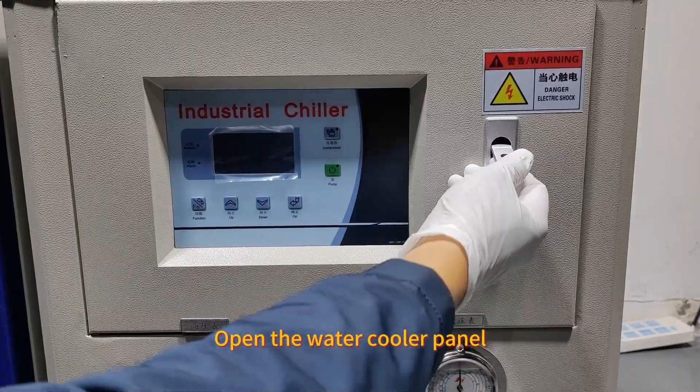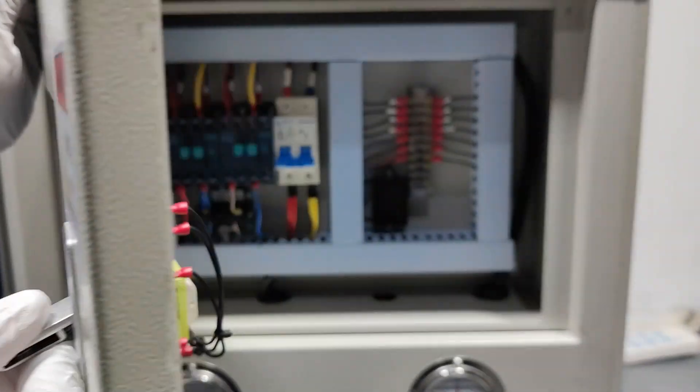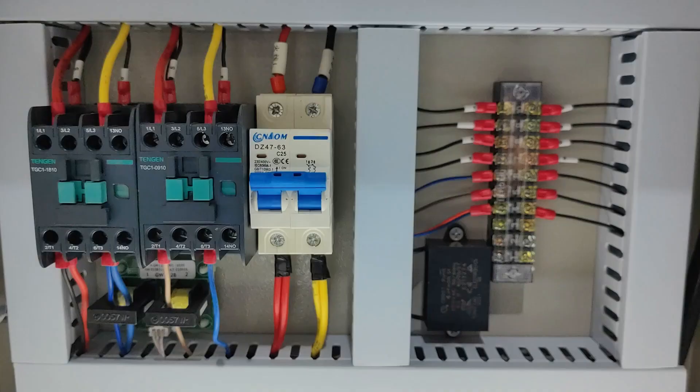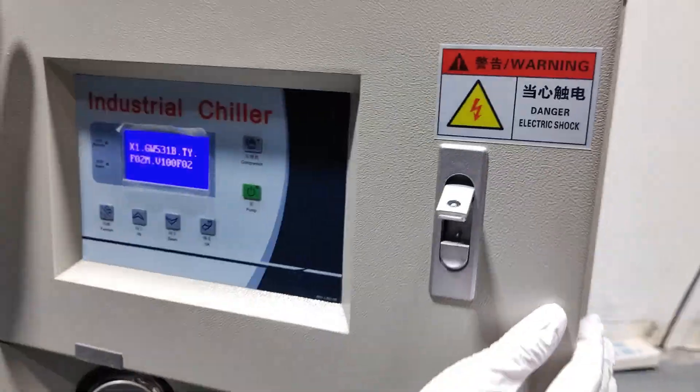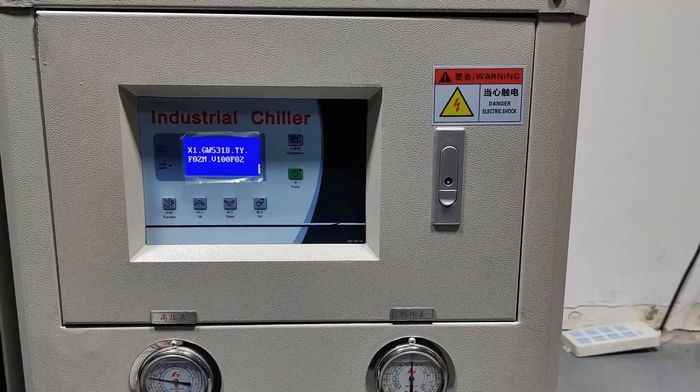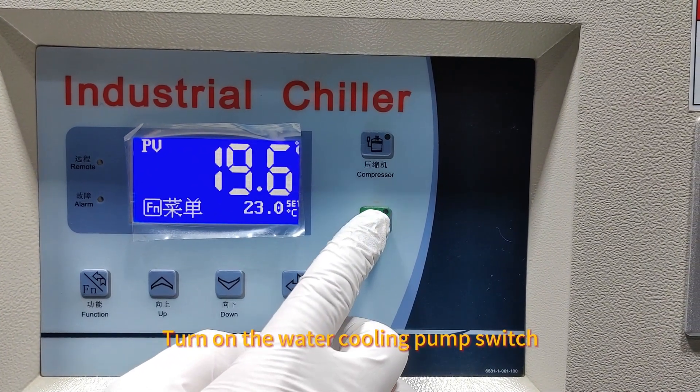Open the water cooler panel and turn on the switch, then close the panel. Turn on the water cooling pump switch.